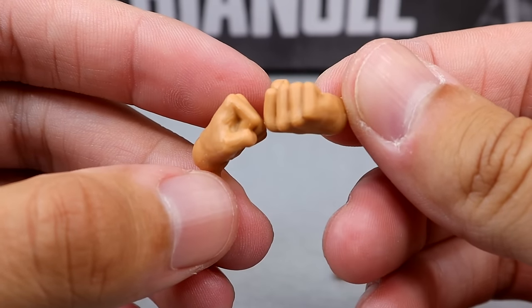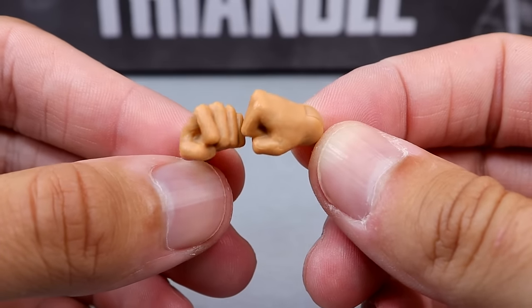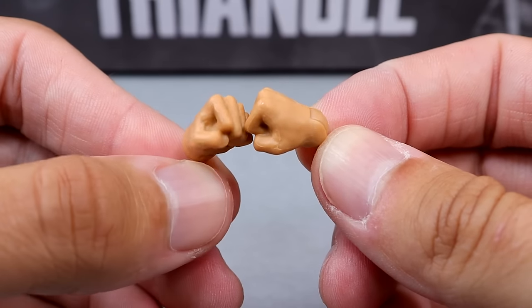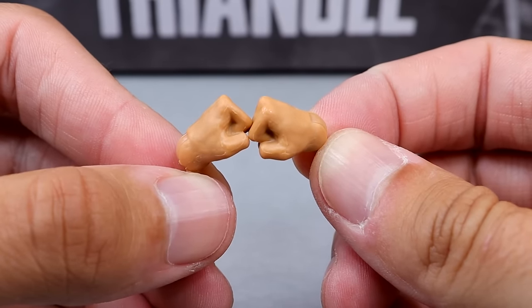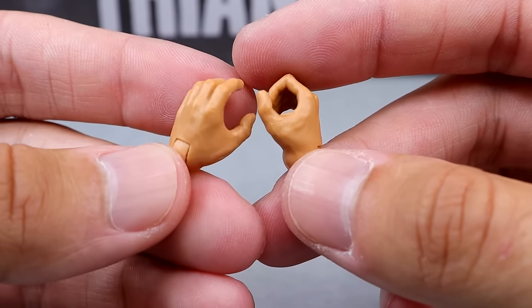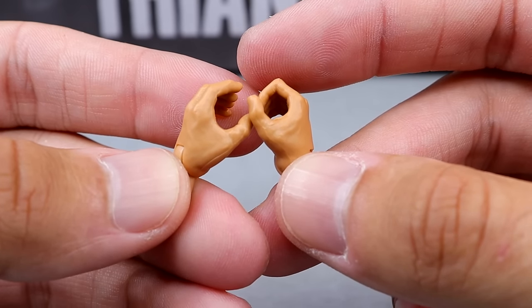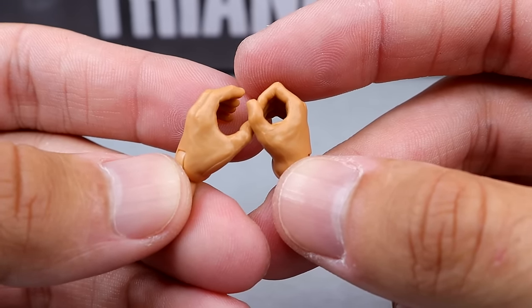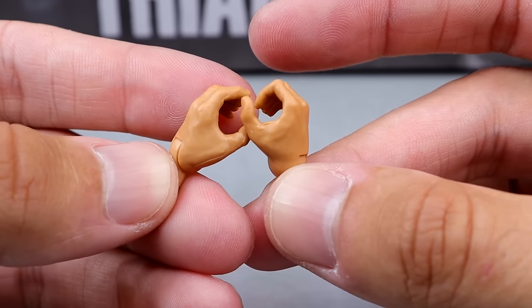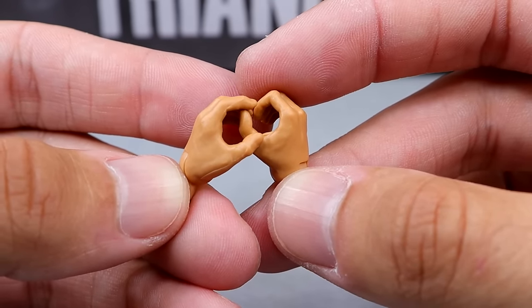For interchangeable hands with Pac, you do get plain fisted hands, which are the newer mold — not the older fist mold we saw with the Young Bucks, but the newer fist mold we saw with the Walmart exclusive Bucks. Pac also comes with a right mic-holding hand and a left grappling-style hand. So each guy comes with two pairs of interchangeable hands, some with offset hands that aren't necessarily identical.